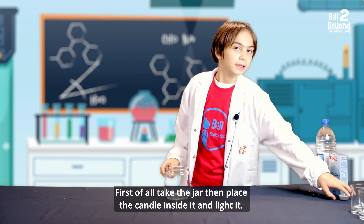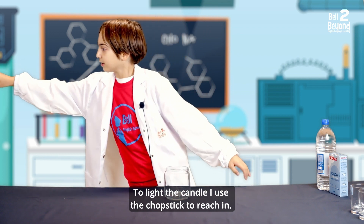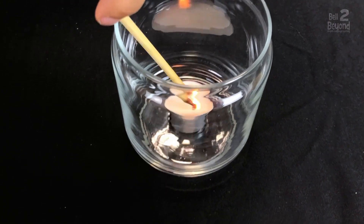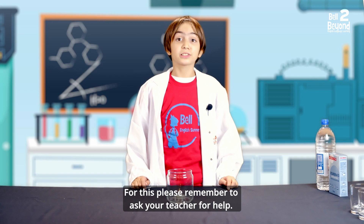First of all, take the jar, then place the candle inside it and light it. To light the candle, I use a chopstick to reach in. Please remember to ask your teacher for help.